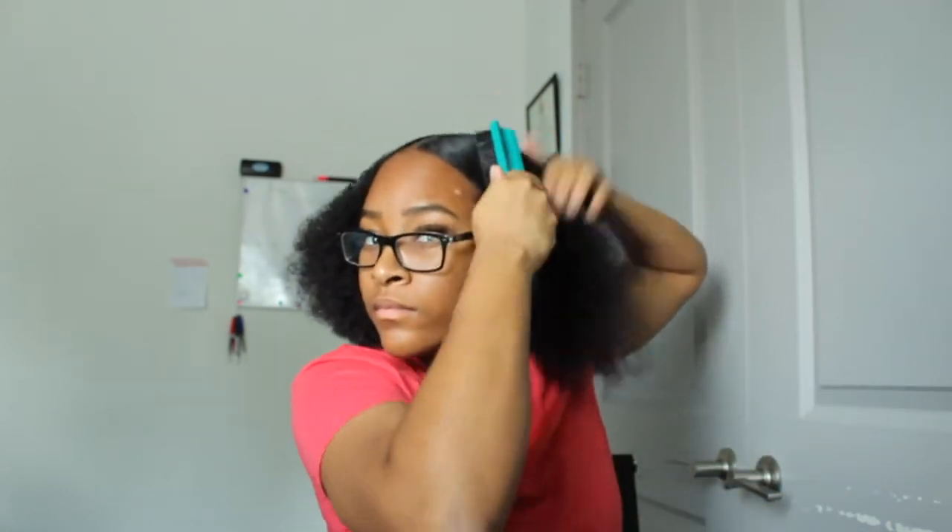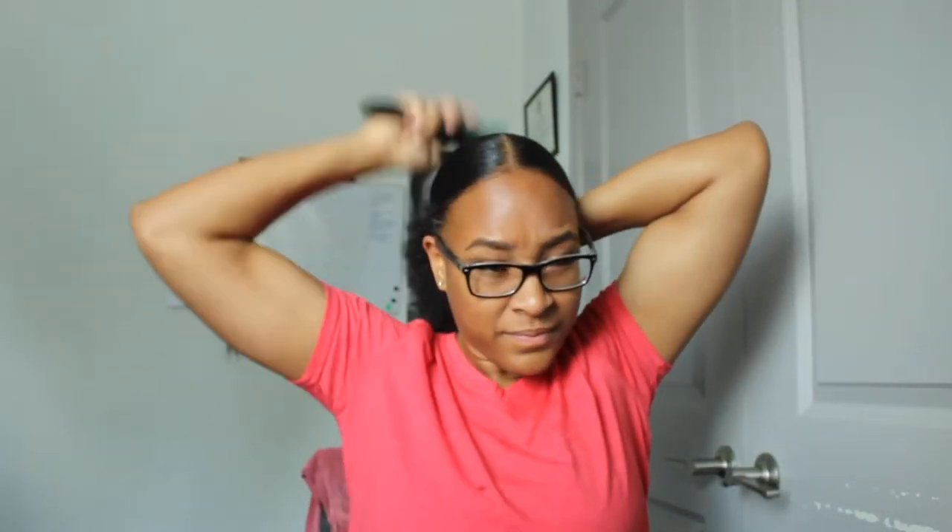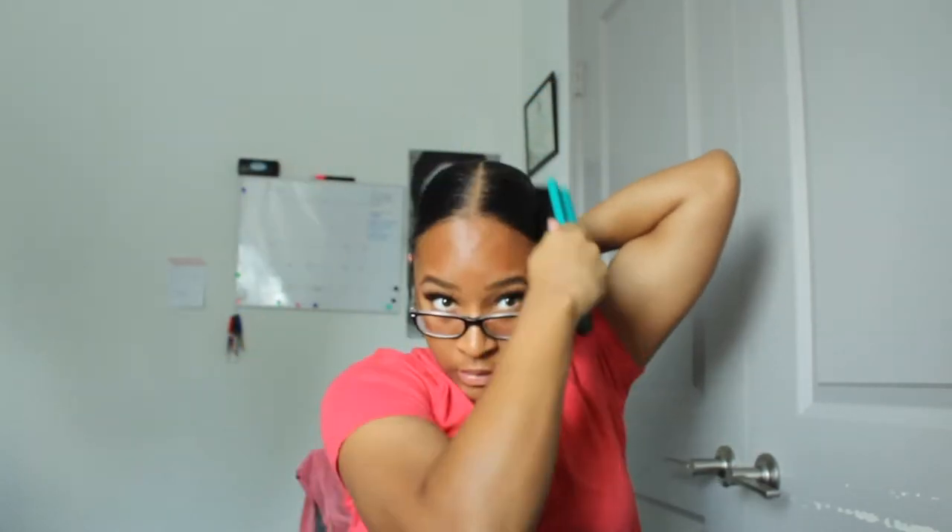Usually whenever I do the Kim K slick back, I can wear it for about three to five days before it starts frizzing up again. So it's a good little hold — a safe, protective method if you don't want to do too much to your hair but you still want to look like a professional.